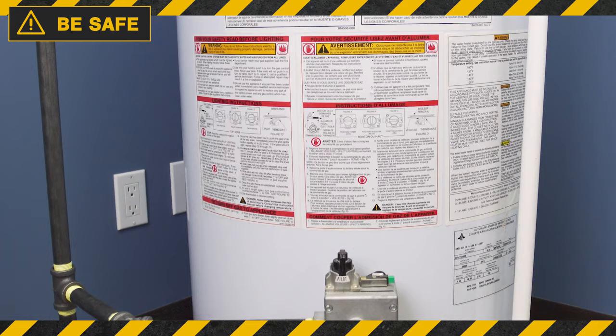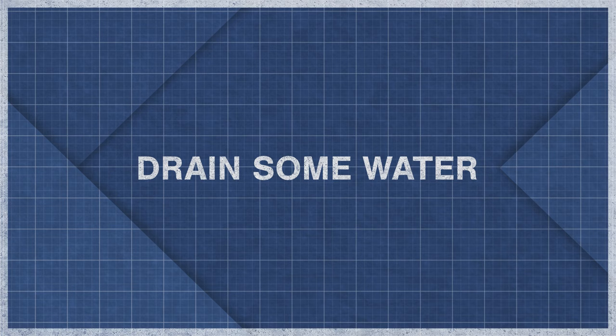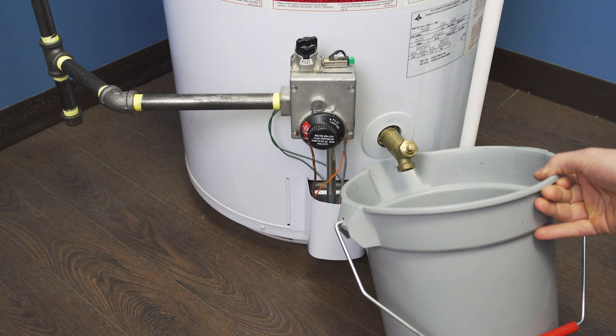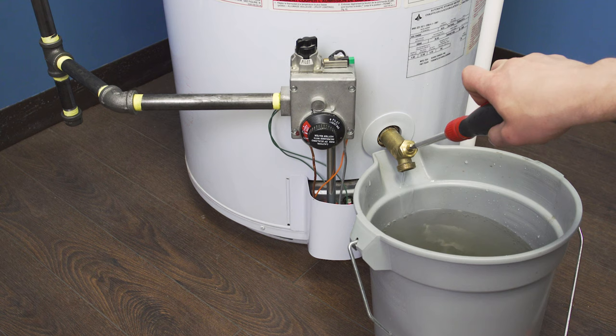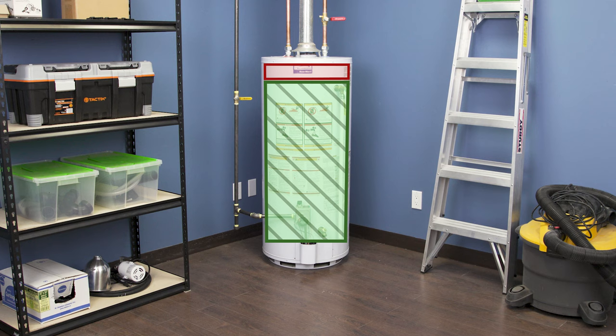Next, shut off the cold supply. Keep in mind that the water inside the tank is still hot, so use caution when draining or accessing the tank. First, open a hot water faucet in the house — this will let in air and relieve pressure in the system. Place a bucket underneath the drain valve and open the valve to drain several gallons of water to reduce the pressure. Ideally, leave most of the water in the tank, as the weight will keep it from sliding around.